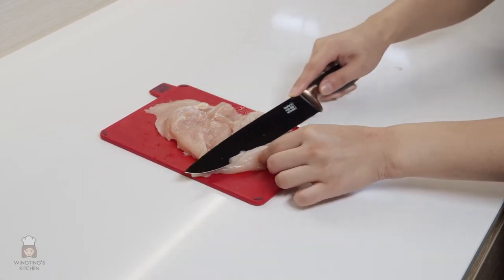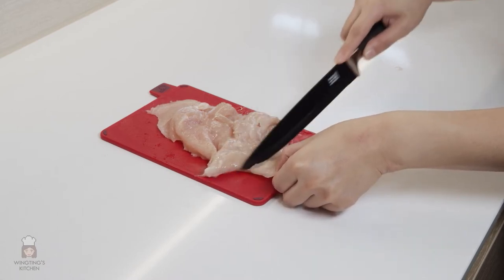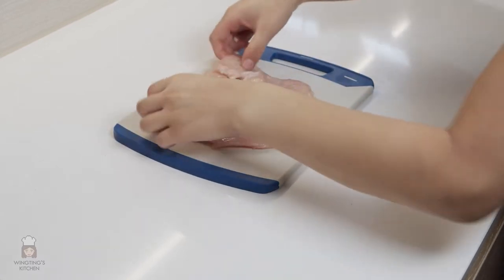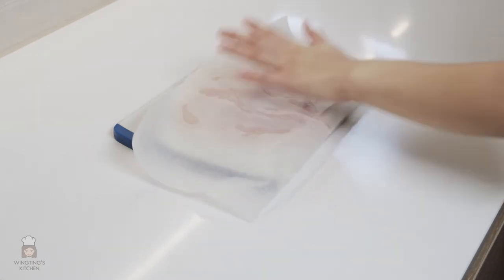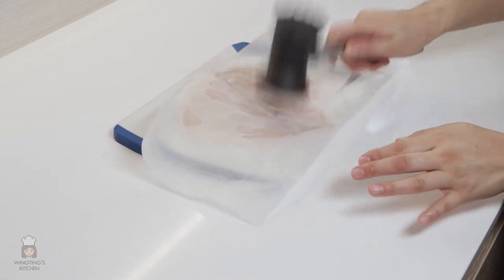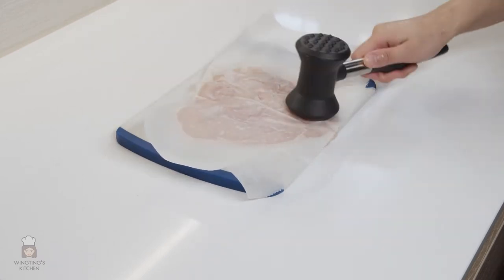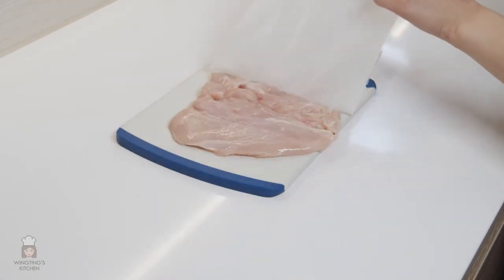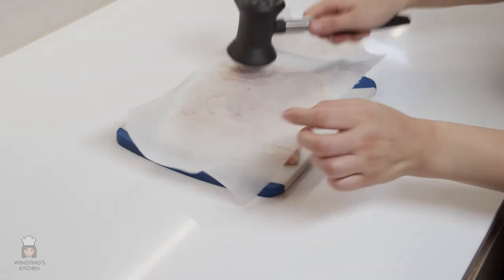If you do get some holes in your chicken breast, don't worry about it — it's not an easy process and as long as it's delicious that's fine. Put your chicken on a larger chopping board if you're using a small one like me. Then place greaseproof paper or cling film on top of your chicken and using a meat mallet, pound the chicken. This will make the chicken more tender, flattening it and making it more XXL. Flip it over and do the same on the other side. It also makes the thickness of the chicken more even.